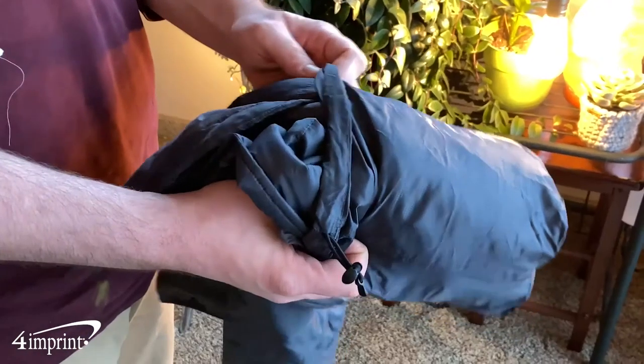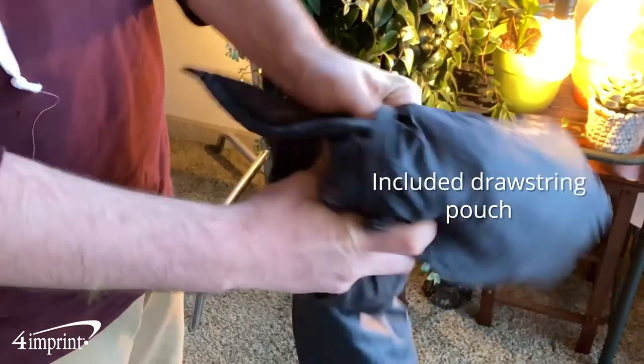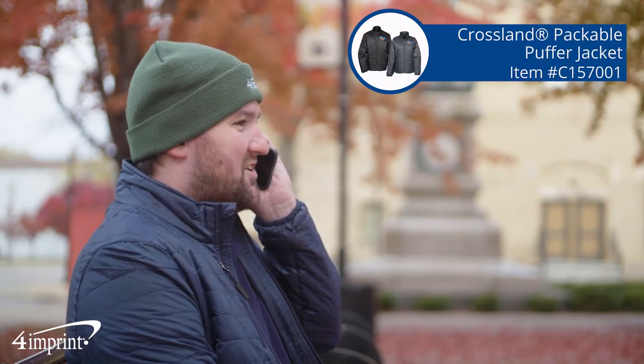When you're not using it, it easily packs into the included drawstring pouch. Your logo shows up embroidered on the left chest. It's the Crossland Packable Puffer Jacket from 4imprint.